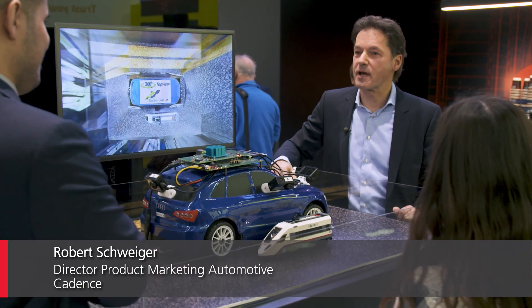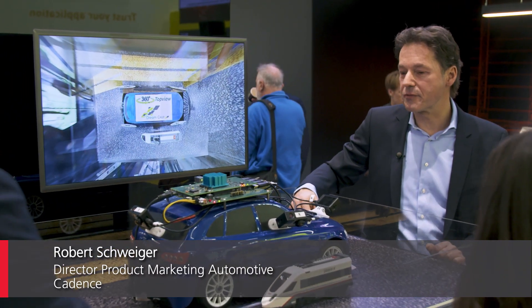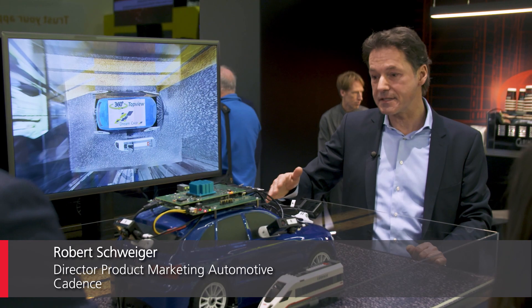Hi, my name is Robert. What I'm going to show you is a 360 surround view ADAS demo.